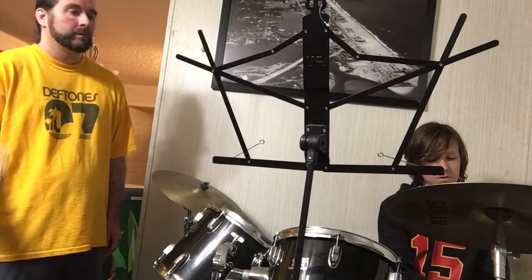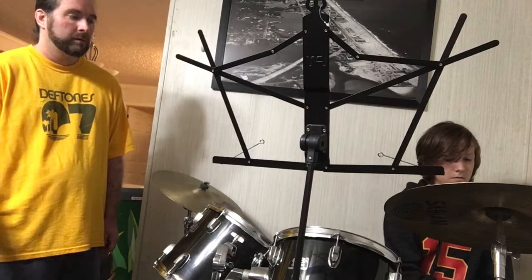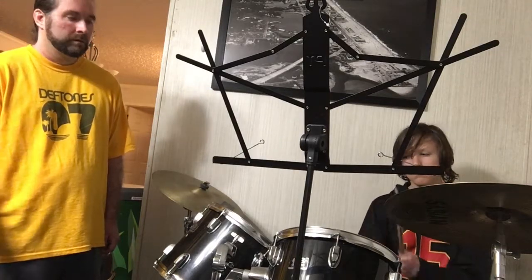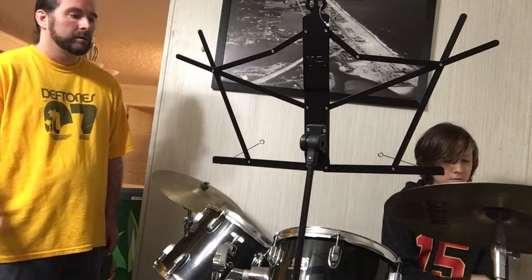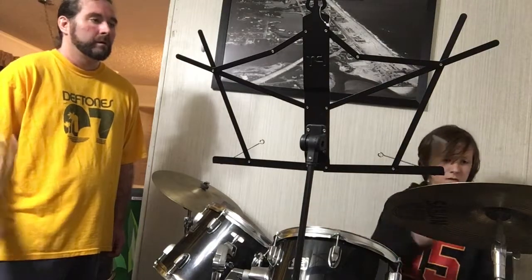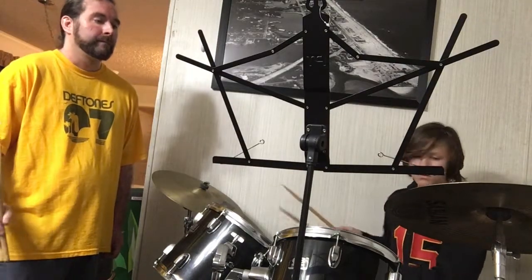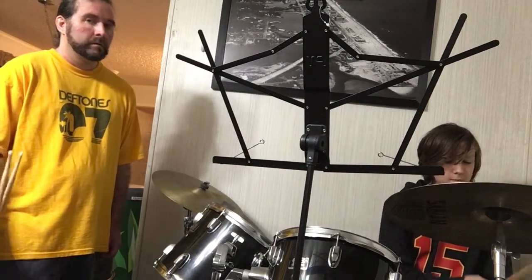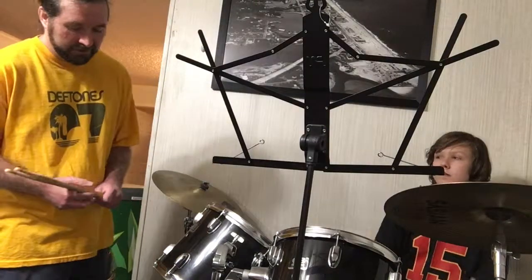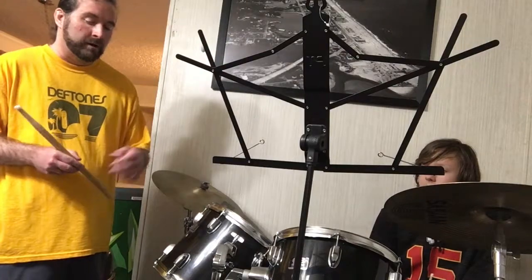That's a good idea. Make sure you hit that bass drum with the crash. Yeah, it's really coming along. It's nice and steady — you're really doing well keeping that fill within the pocket so you can get back to that beat in the right time with the tempo. That's it. Yeah, yeah.